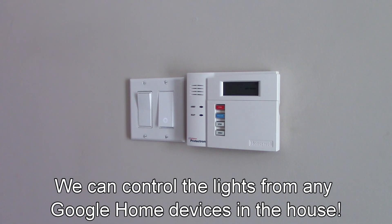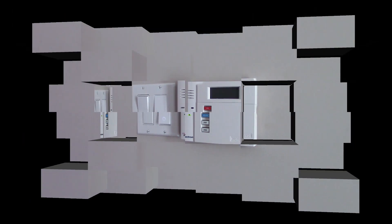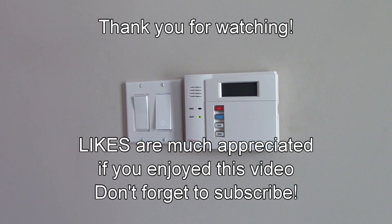It's very easy to link your Kasa app or TP-Link devices to your Google Home. So very, very nice. So thank you everybody for watching, and I hope to see you soon on my channel. Goodbye.